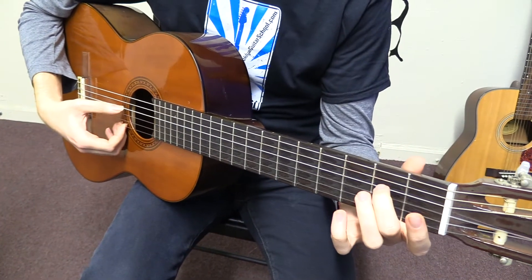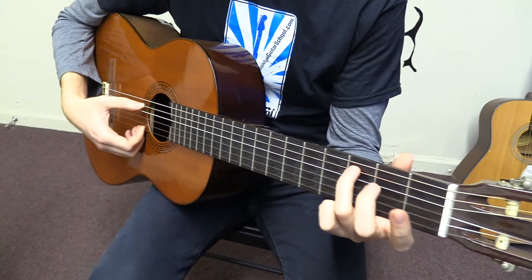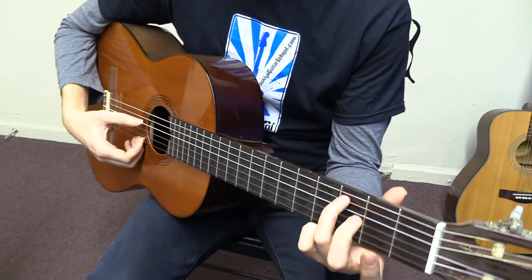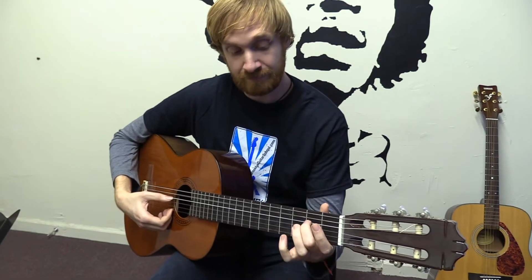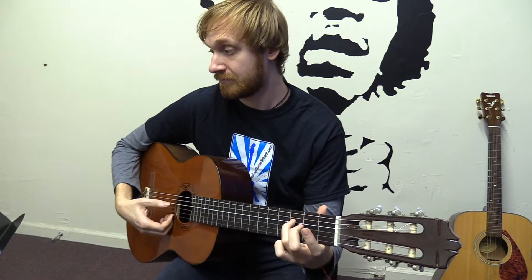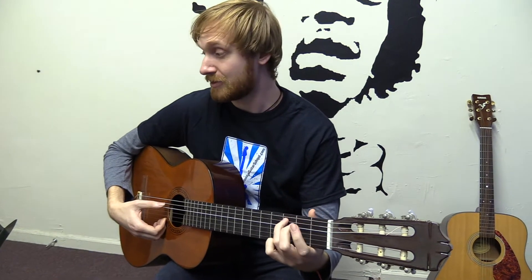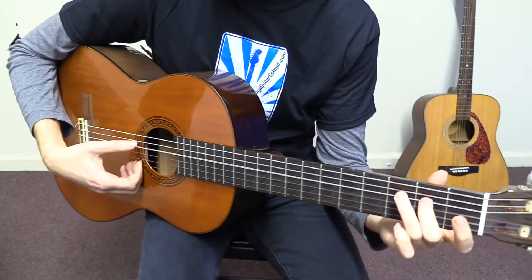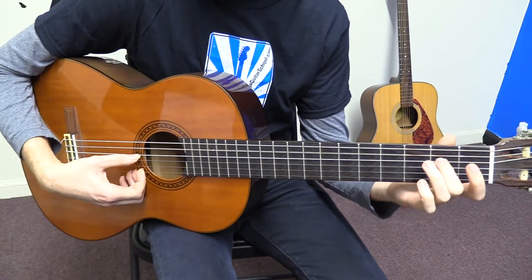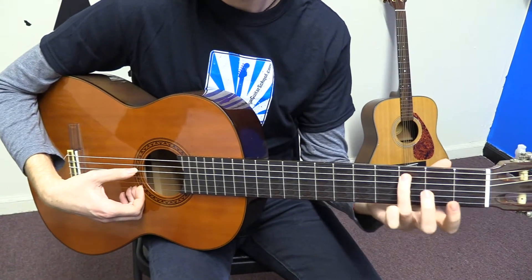Then the open fourth string, back to the second fret, and then the third fret of the fifth string. And this figure repeats three times. Just like that.